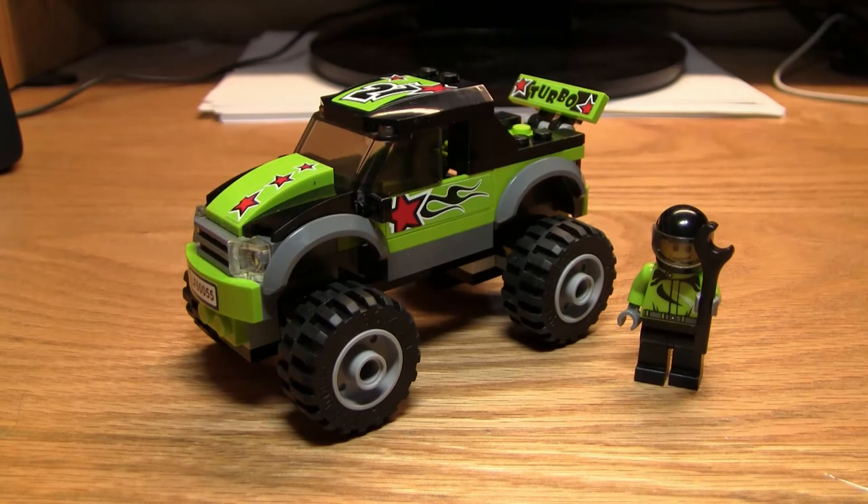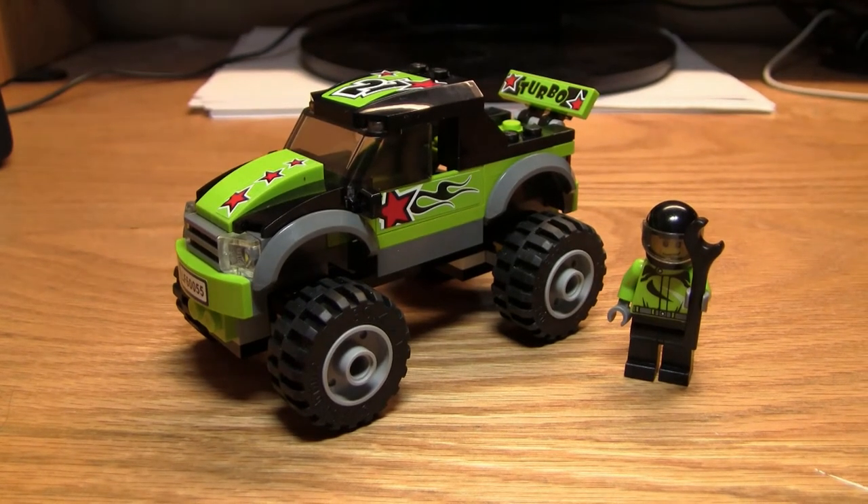Hello everybody, Beast Weichelhausen here, Jay from Upside Up Productions, and I'm here right now with a brand new LEGO City 2014 set, the 60055 Monster Truck. This set comes with 78 pieces, one minifigure, and costs $10 here in the U.S. It's just a monster truck with one figure, and it is a bit expensive — it costs almost 13 cents per piece, which is pricey. But overall, it's a pretty good set.